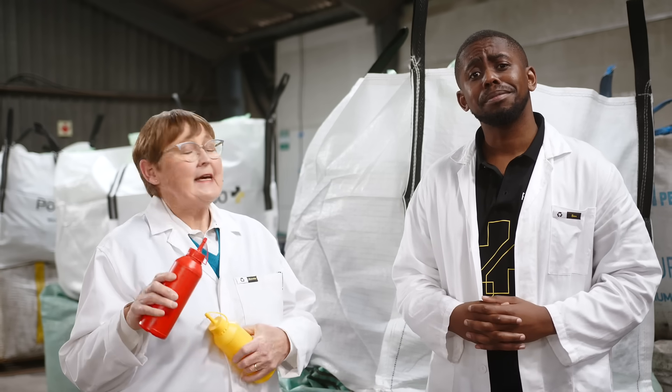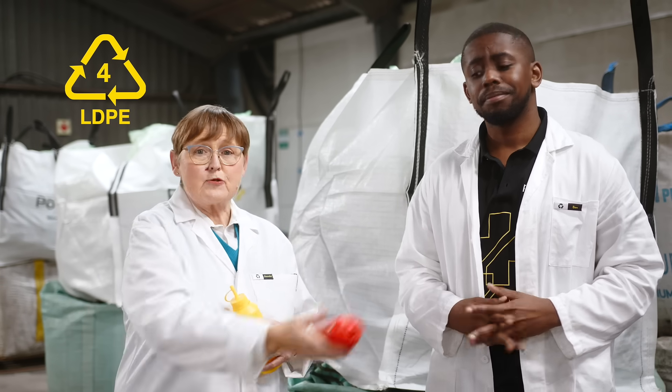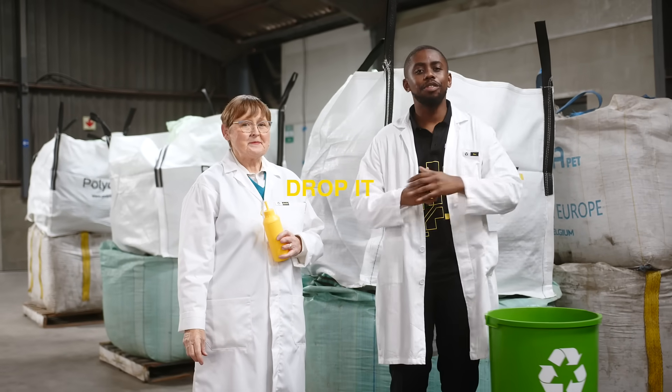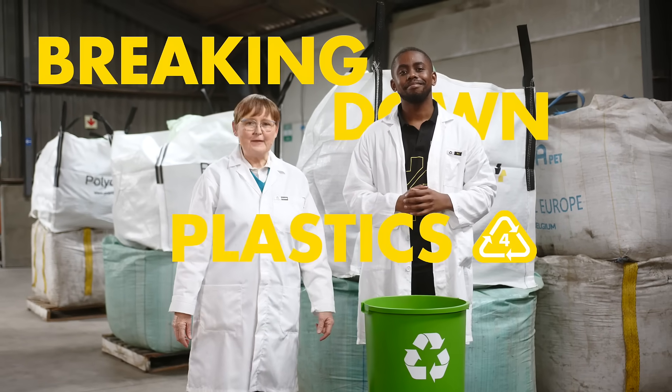You betcha! LDPE, also known as low-density polyethylene Plastics 4, is really meant for recycling. Simply rinse it, split it, and drop it in the recycling. That's Breaking Down Plastics 4, LDPE.